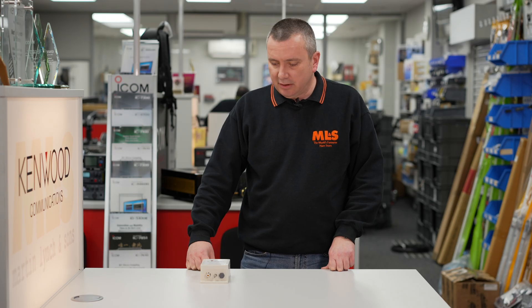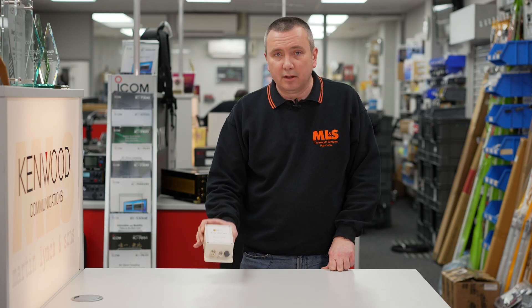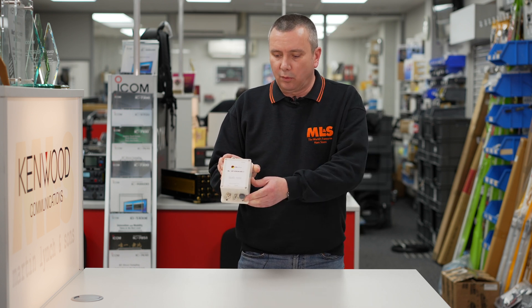Hello, my name is Richard, callsign 2E0SXX. I'm going to quickly talk about one of the products we have here at Martin Lynch and Sons, and that's the very popular 49-to-1 transformer.